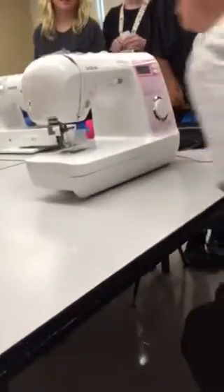The speed controller goes on the floor by your right foot. It's not a hand tool that we're going to set next to the machine.